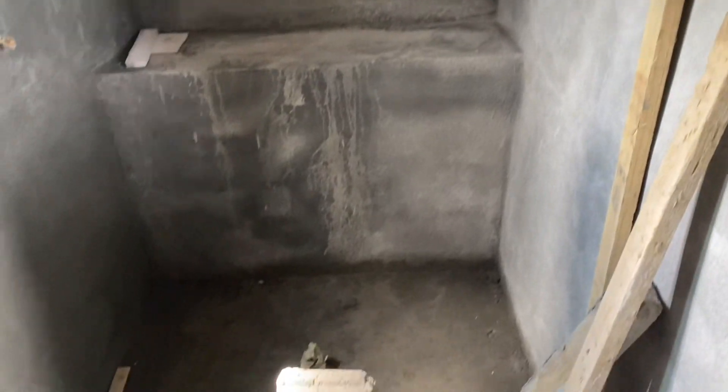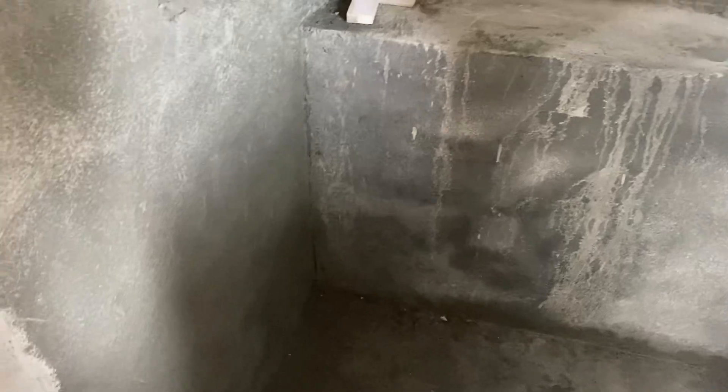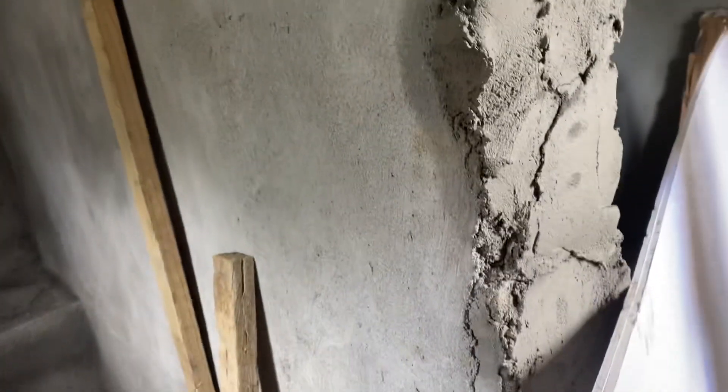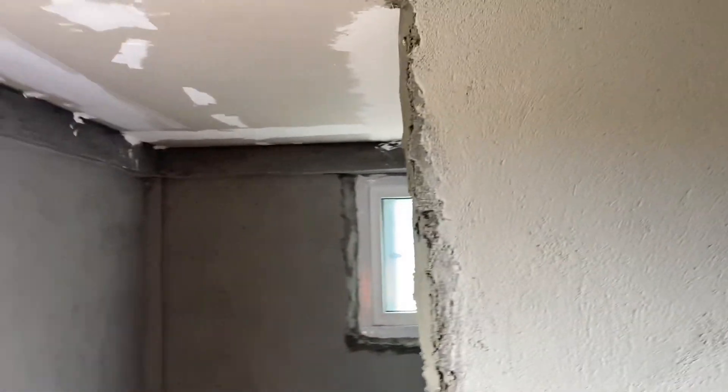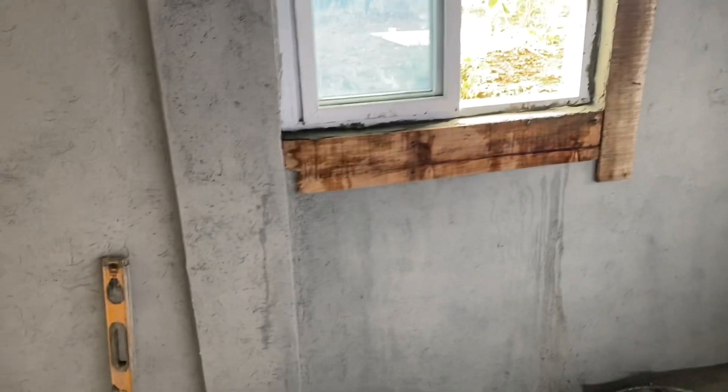Bathroom — getting ready to separate the shower here. I just have these windows. That's gonna be the last thing to do — well, not the last, because the floor is gonna have to be plastered. So what I'm gonna put in — I'll show you the box here — these are what I'm gonna use to separate the shower. A lot of people use them as well.